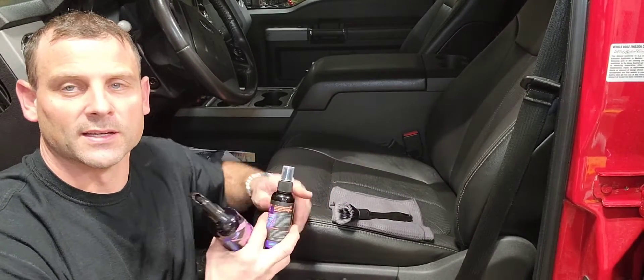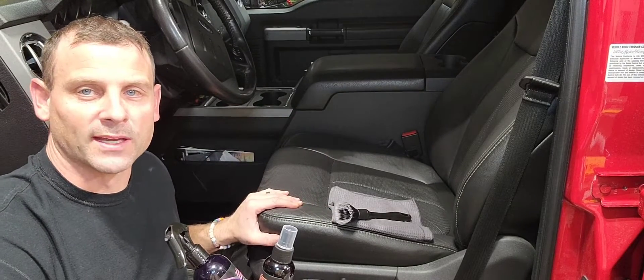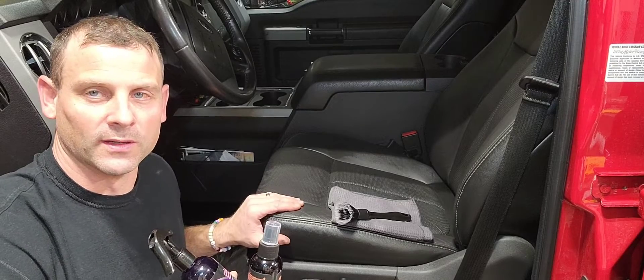All right, so as you guys can see, I just got done with this Philisn car cleaning setup, and this seat feels absolutely amazing. Feels almost like it's brand new again, which is really, really nice to have.